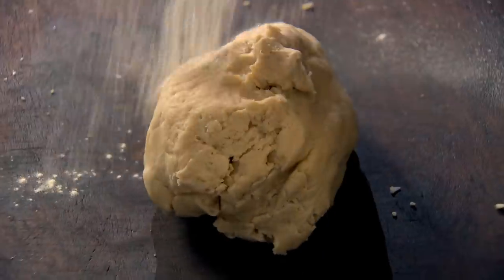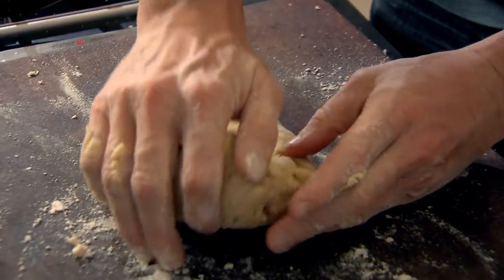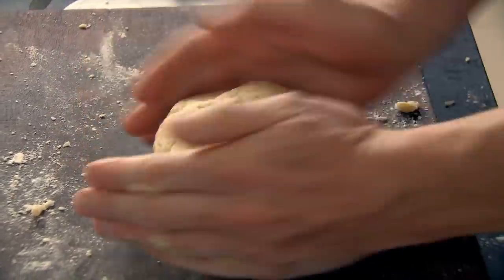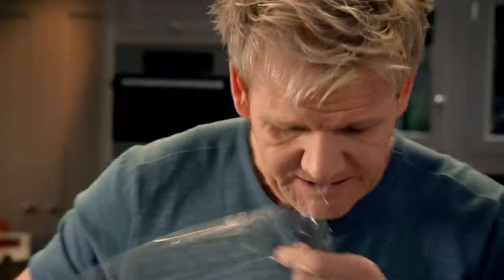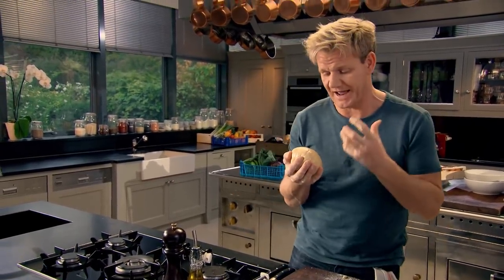Onto the board — use the heels of your hands, one of the strongest parts of the body. Pull towards you and push back down, using those wrists to really knead it together until you get that nice smooth texture. Wrap it in cling film and set in the fridge for 20 minutes — it's really important that you let the shortcrust pastry relax.